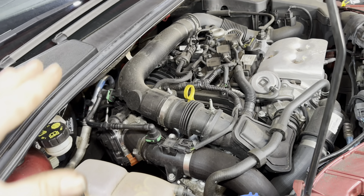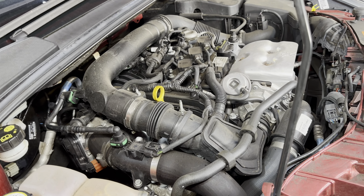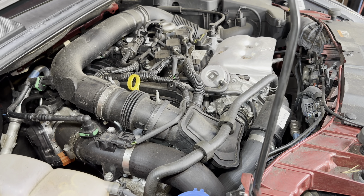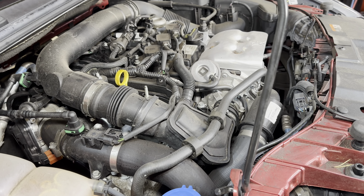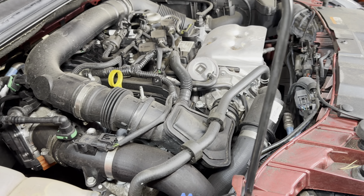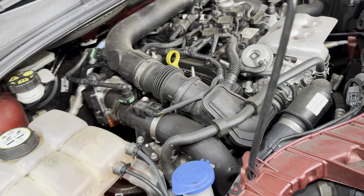Best idea is to go right to the sump and start stripping this thing down, because it'll need new oil, the two timing belts, water pump — you name it. At least this is the Focus, so there's a bit more room.